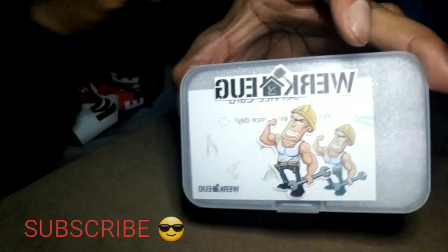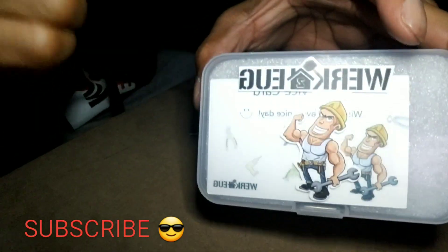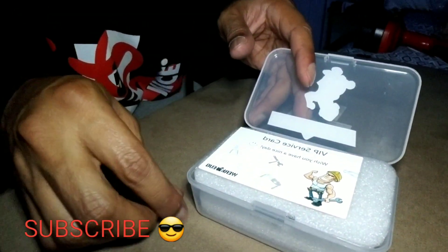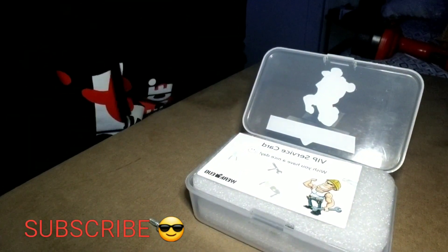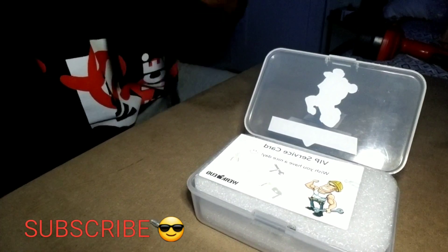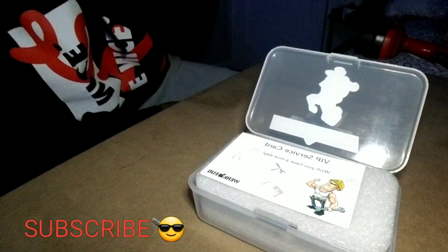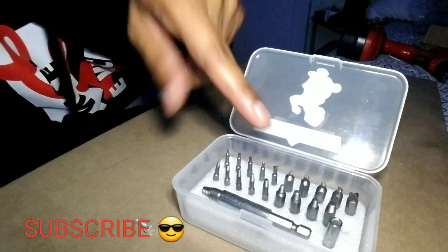Alright YouTube, basically just continuing on. This is basically what it comes in — it is the WorkU kit set, a 22-piece extraction remover tool. It's used for when your screws are pretty much stripped. You screw into something, you use a drill gun, you're using too much force, and the screw basically strips. It happens more times than you can imagine. I'm not a handy guy, but I do like the way that this is all set up.